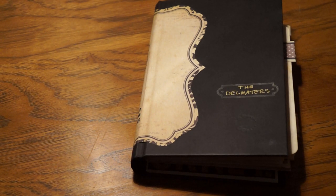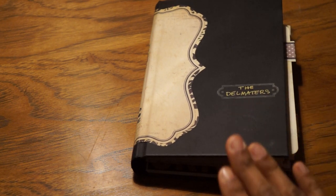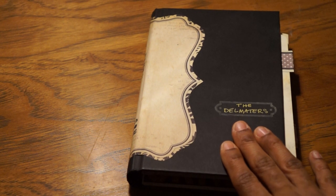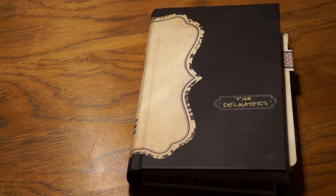Hello everybody, it's Leah again with a Project Share. I'm really excited about this one. This is the book that I made for my husband for Christmas. It's for all of his pictures of the boys and a couple pictures of us — mostly the boys because he likes to show them off.